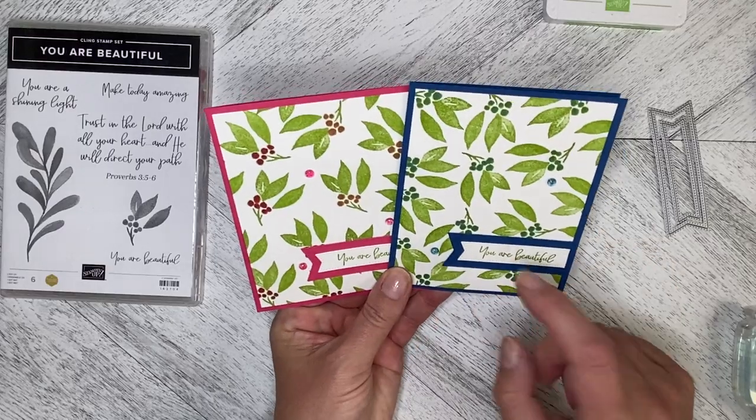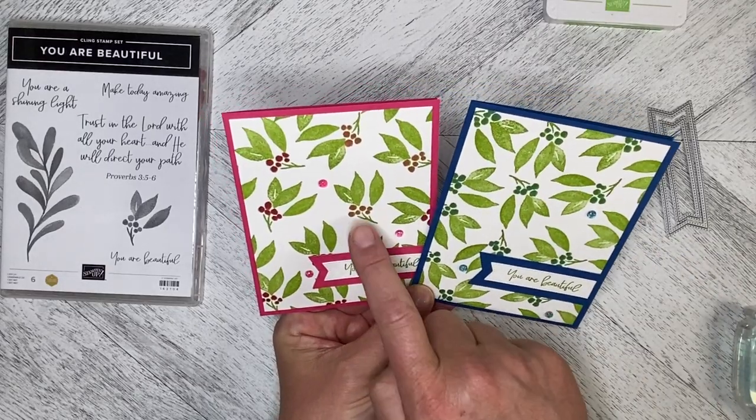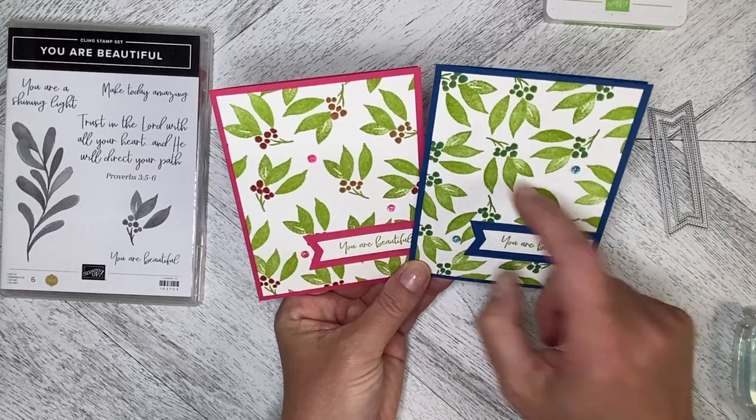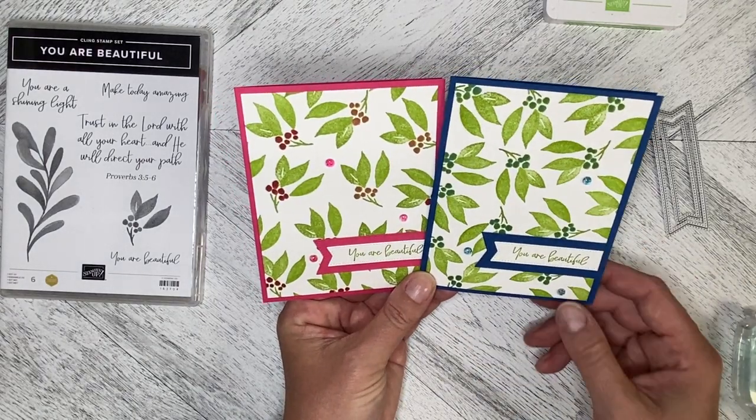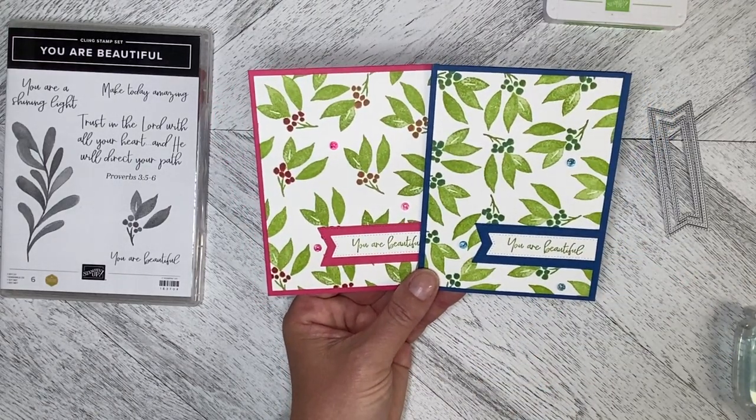That is both versions of the card. On the Blueberry Bushel one it's harder to see the coloring, whereas on the Melon Mambo one it's easier, but you can tell there's a difference and you can see it. Thank you so much for watching — let me know when you watch!